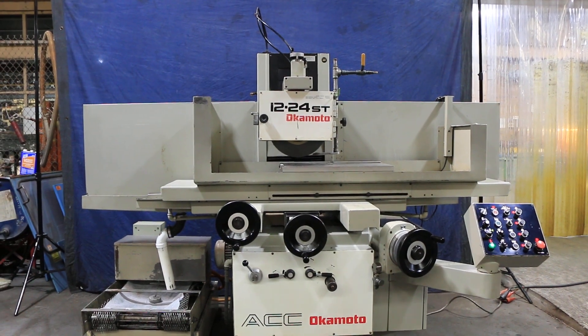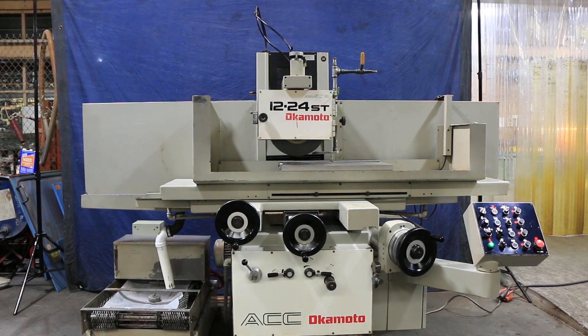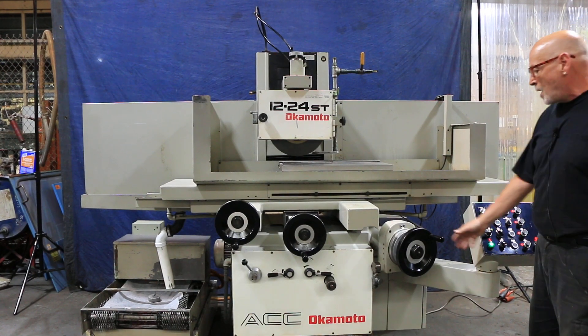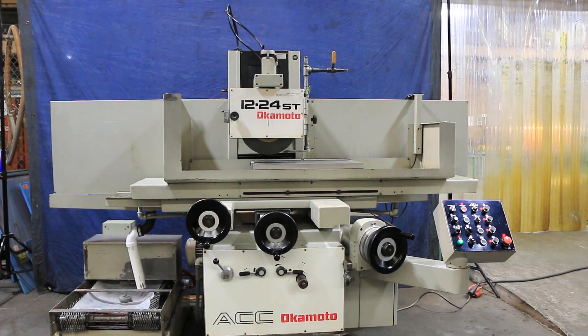Today we're going to do a demo for you on an Okamoto 1224. This is a ST model. The ST model is different than the DX model in that the ST model still has a vertical handwheel, which a lot of people like.